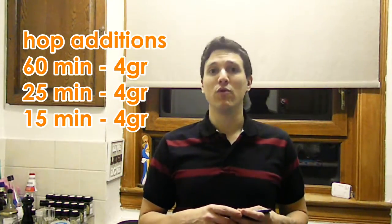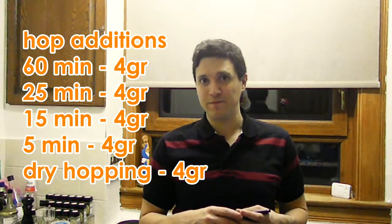I have prepared five hop additions — 20 grams total, five portions of four grams each. We'll add the first at 60 minutes, the second at 25 minutes, the third at 15 minutes, the fourth at 5 minutes, and then dry hop the last one. So I'm aiming for full bitterness, a very strong flavor, and as much aroma as possible from those Chinook hops.